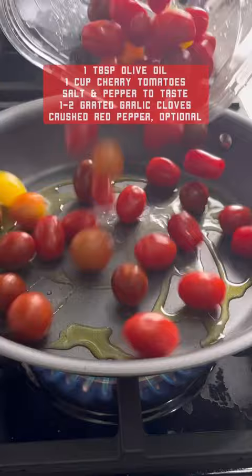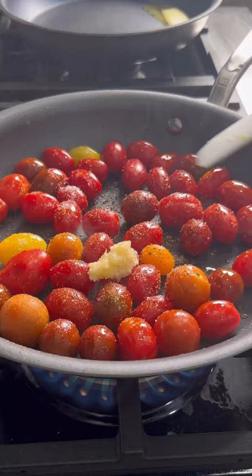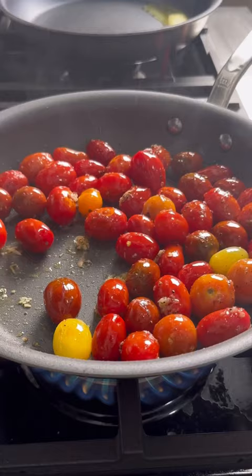To start, I'm adding some olive oil to a hot skillet, then adding in some cherry tomatoes. Season them with salt, black pepper, and one to two cloves of grated garlic. With your heat on medium-high, start mixing the tomatoes around and cook them for anywhere from four to eight minutes — it just depends how much you want them to break down. Optionally, for spice, you can add in some crushed red pepper.